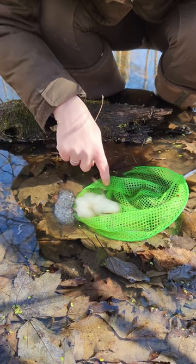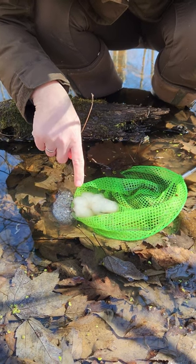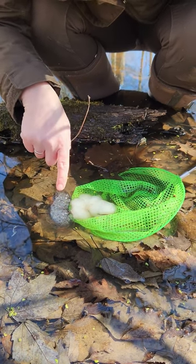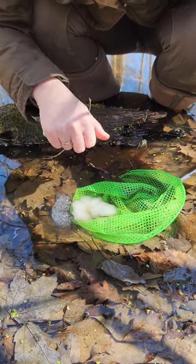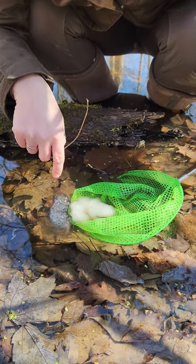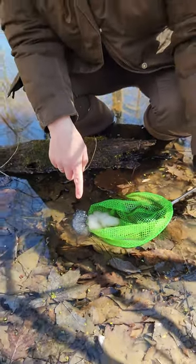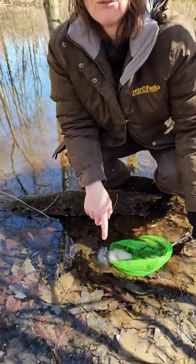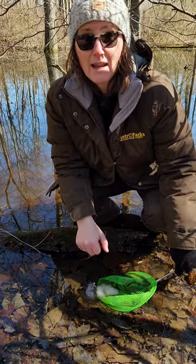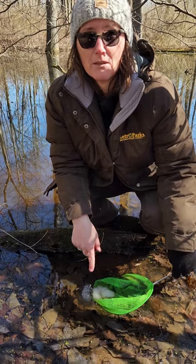There is an algae that has a relationship with salamander eggs — they will get inside the egg mass, and the little growing embryos are actually feeding on that algae. So it's like a symbiotic relationship between the two of them.